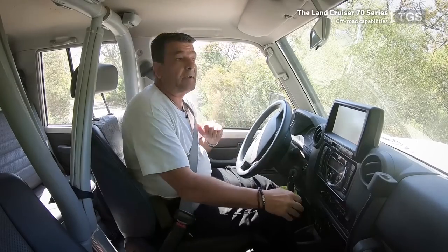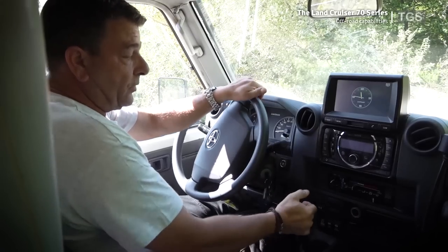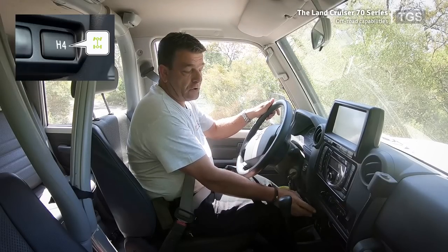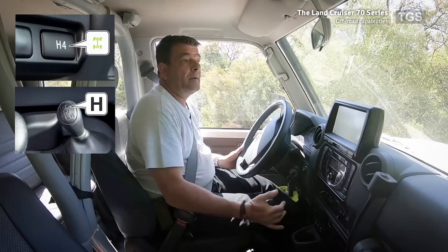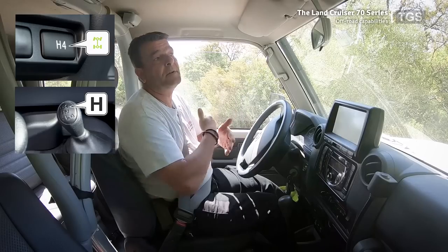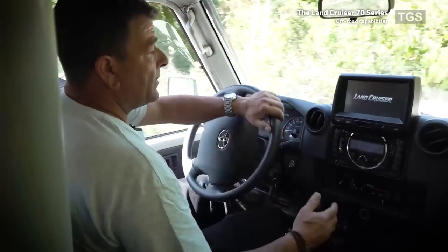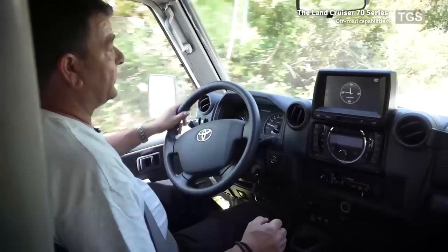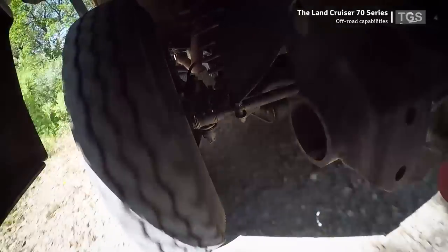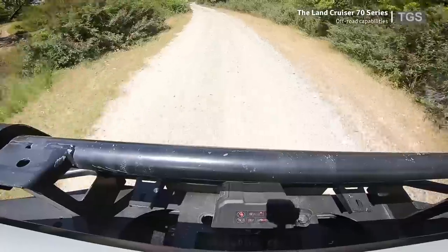Now taking the car for a test drive off-road. We are on a dirt track, and we want to engage four-wheel drive high, which splits the drivetrain 50-50 front and rear, giving power on both axles. In H4 on the dirt track it gives us complete control, and we can drive through the normal gears — first, second, third, fourth, fifth — at a reasonable speed.